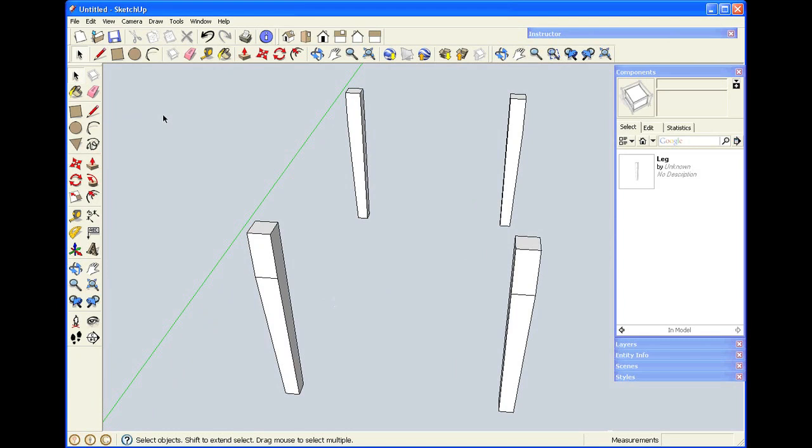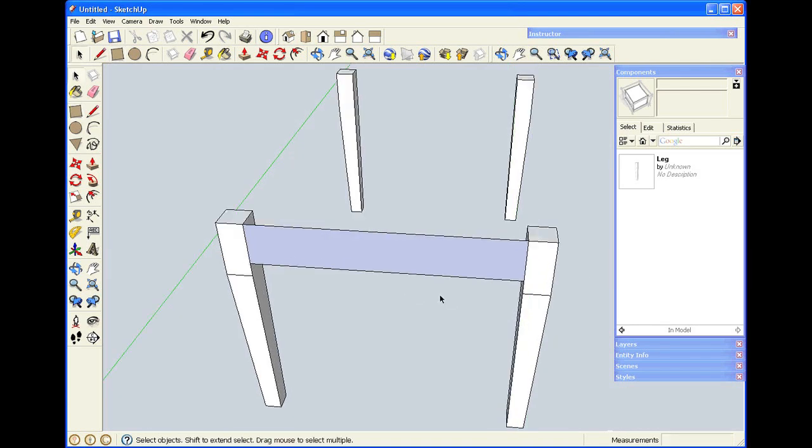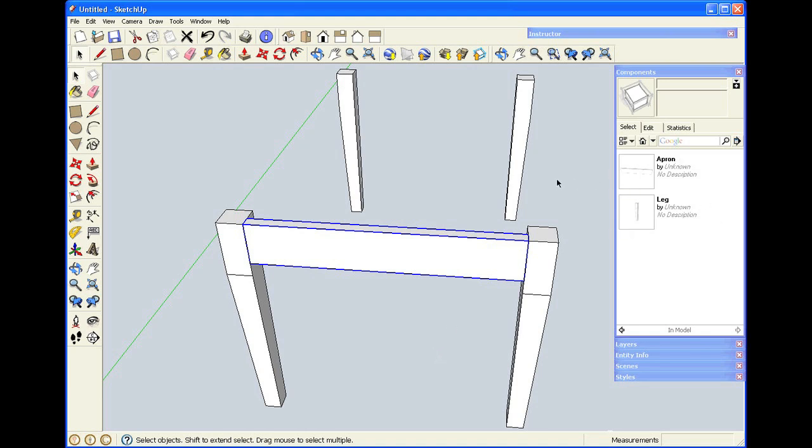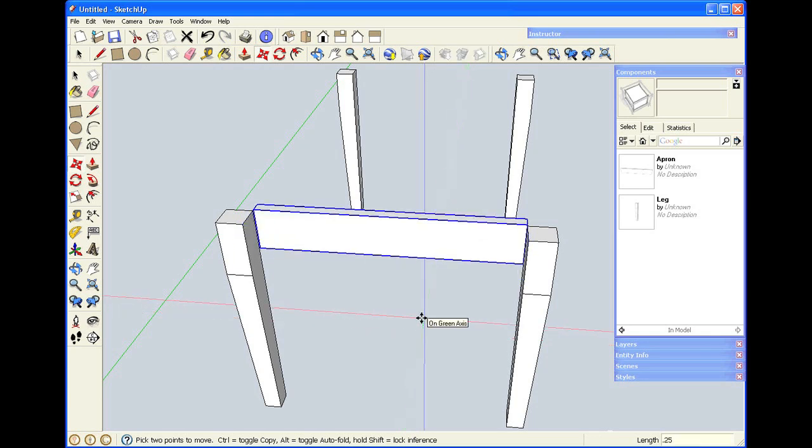I'll start making aprons the same way I did before — click between the two points, pause, come down, type in comma three, and that makes the apron three inches high. I'll use push-pull, type in .75, and that makes the apron three quarters of an inch thick. I'll select the entire apron, right-click, and again I'm going to make it a component. I'll give it the name Apron, make sure the box is checked, and click Create. I'm going to move the first one in from the legs by typing M to get the move tool, starting the motion, and typing in .25 and hitting Enter.